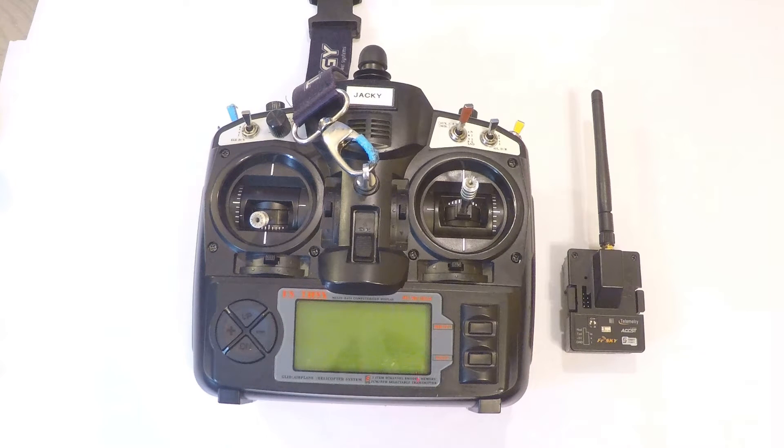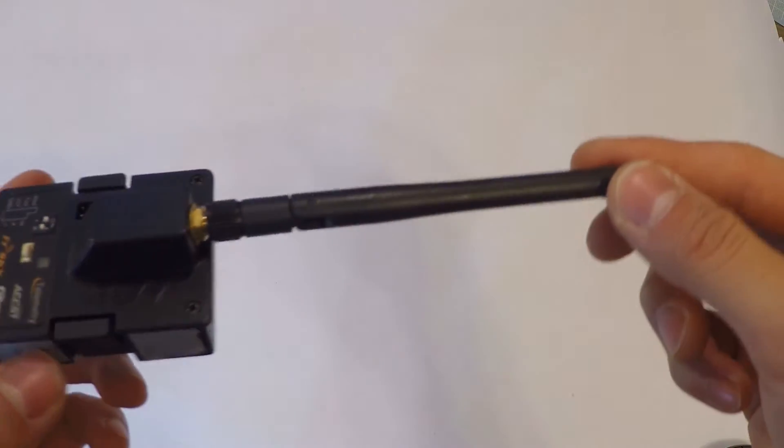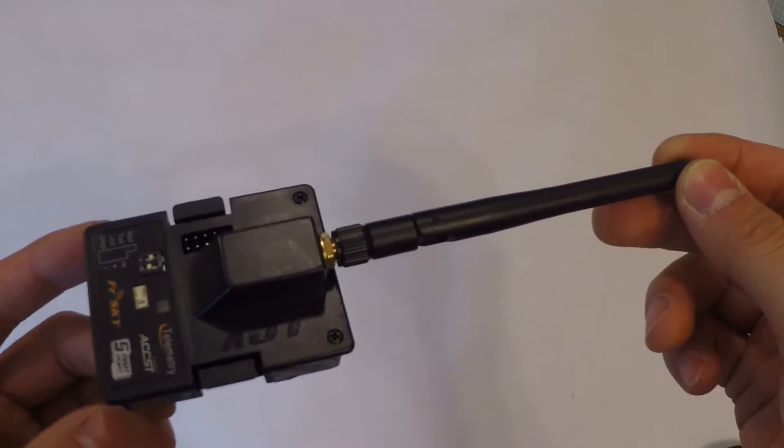Let's get to the installation and review. Out of the box, you'll get the XJT module, a 2.4GHz whip antenna, and an instructions manual with decent Chinglish.